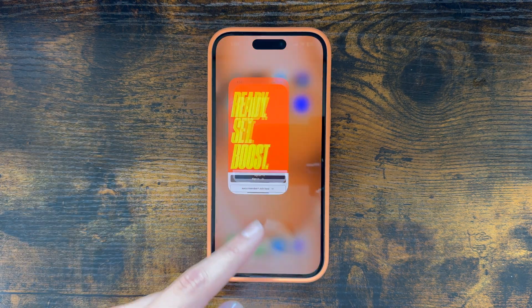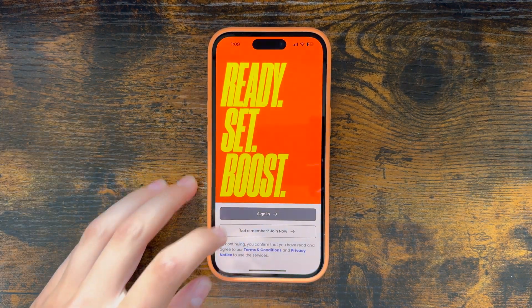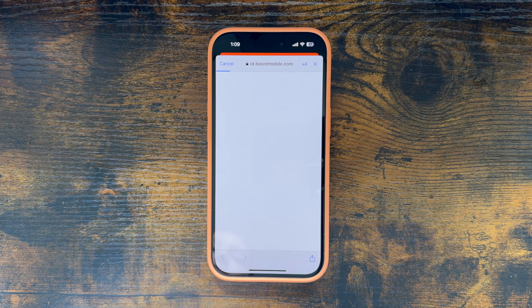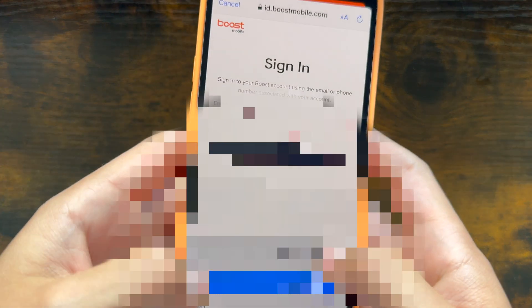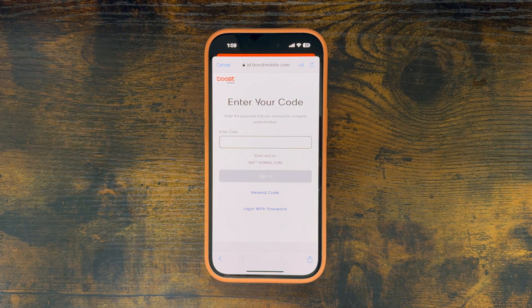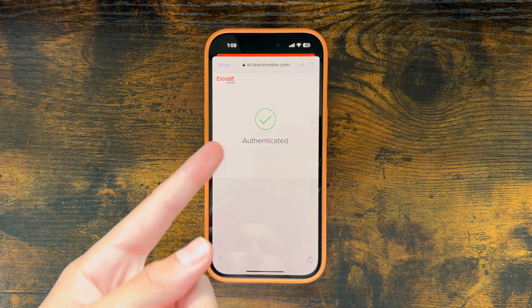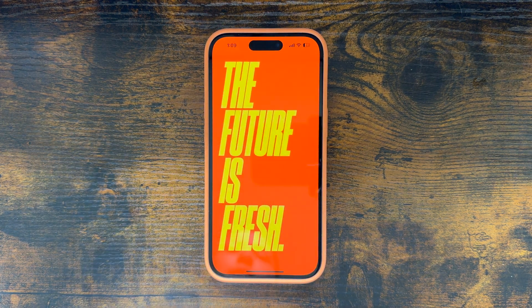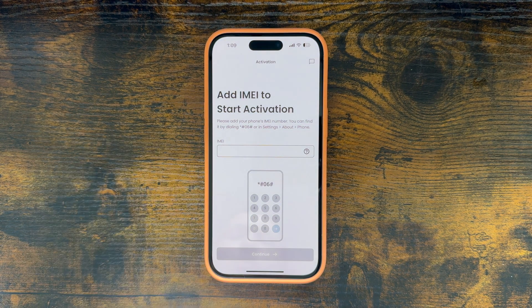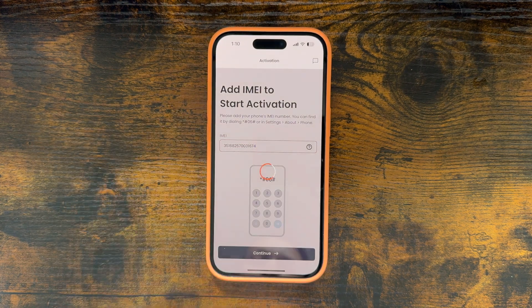The first thing you've got to do is get the Boost Mobile app on your phone. You can do this for free on the App Store or Google Play Store. We're going to click sign in and sign in with the email we used at the point of checkout. It's going to send a code to that email, so we're going to check our email for that verification code and enter it in. Once we click sign in, it'll tell you it's authenticated and now we are entering the Boost Mobile app. Then we go into our phone's settings to check the IMEI number and paste it in there and hit continue.